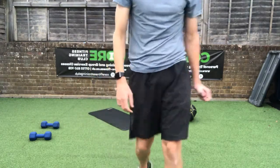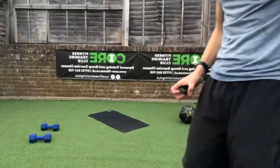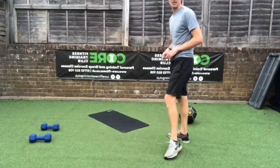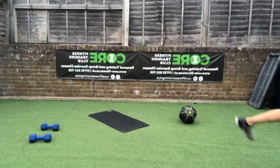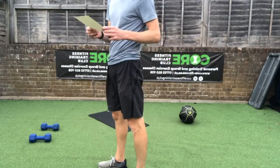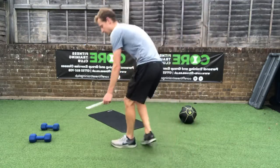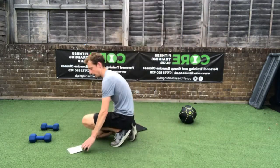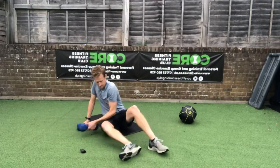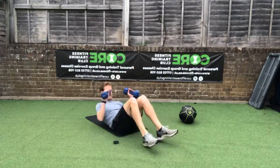Well done, Steven joining in — great stuff! Can you feel that whole middle section taking a battering? In a good way — crunch, crunch, plank! Right then, floor moves again to start, then we'll finish standing. We've got a chest press and a tricep press back to back, then an all-fours row position. You know the chest press — that's where you're on your back.